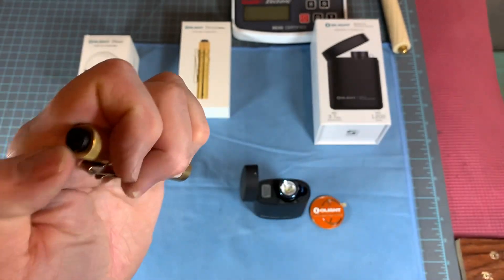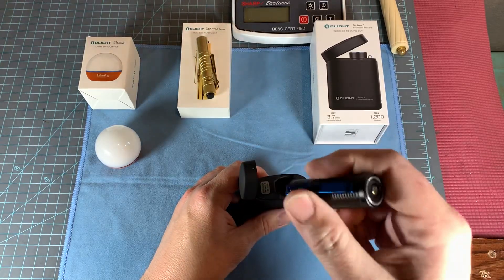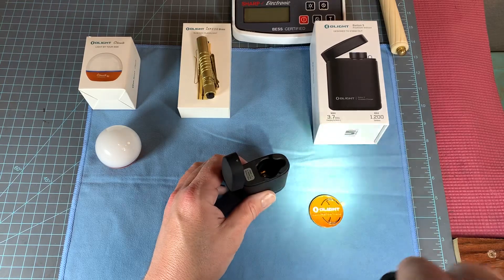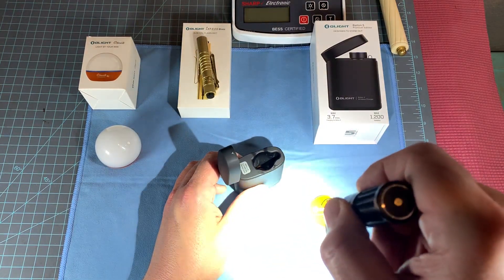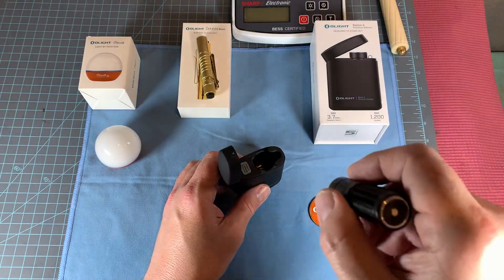It is super bright. It's the brightest tiny flashlight I've ever had. This thing is stupid, bro — 1,200 lumens will damn near burn a hole in your head. And that's not even on high. Look at that, it's insane. I can feel the heat on my hand. It'll give you a sunburn.